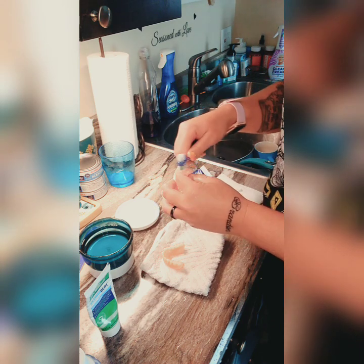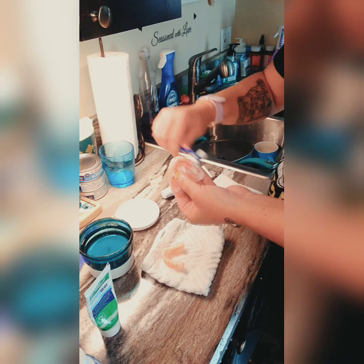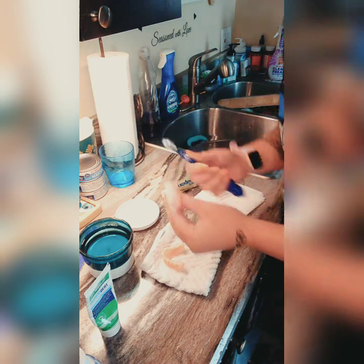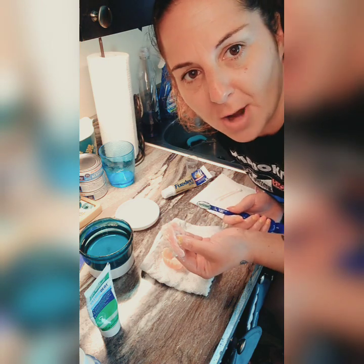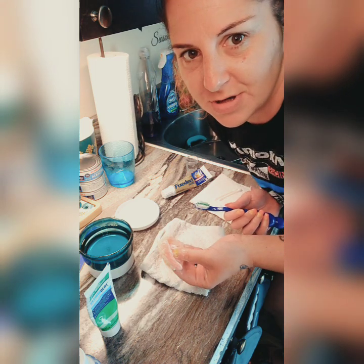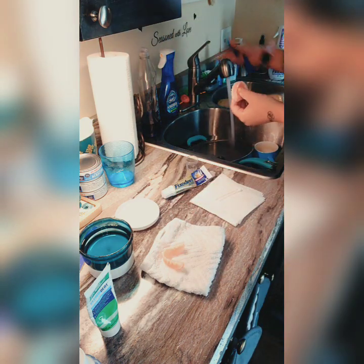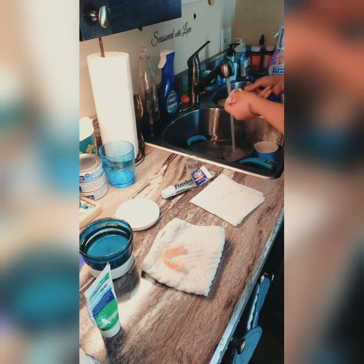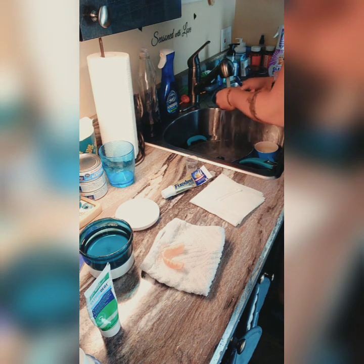Take out your denture at night to let your gums breathe. People ask me why they had great suction with their denture during the day but not at night. It's because the denture is literally smashing down your gums all day. When you take them out at night, your gums fluff back up while you're sleeping and go back to normal — that's why you get great suction again in the morning.